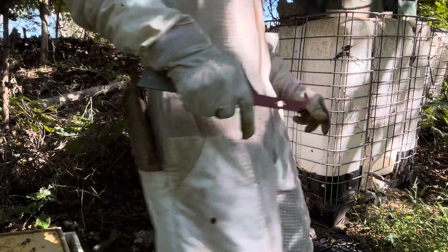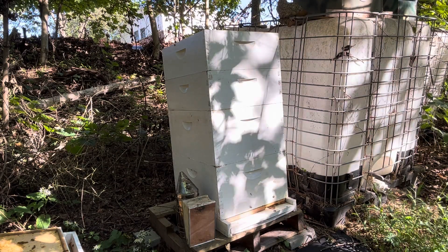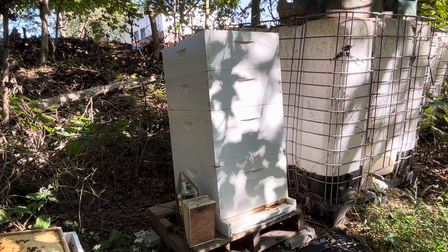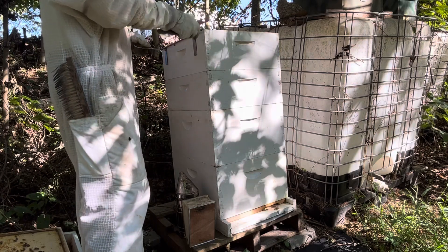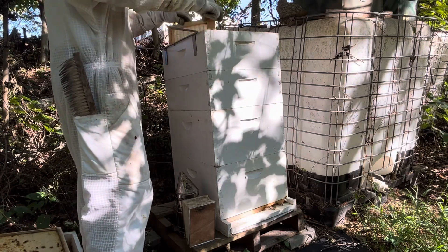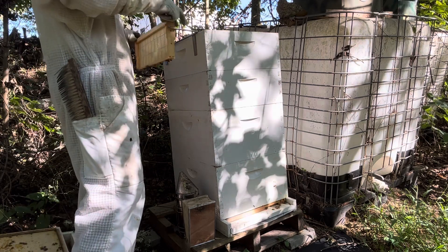I forgot to get my frame hanger. We left it at the last hive. Fortunately, it's real close by — about 20, 30 yards away. Got my hanger. It just makes it easier. I used to lay frames against the side or whatever, but it's just easier to hang them right here.